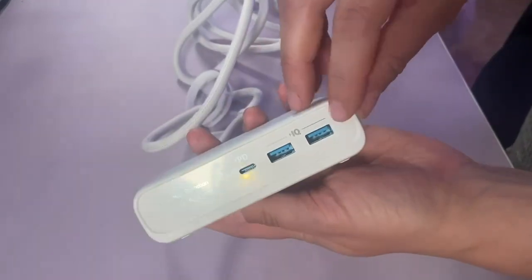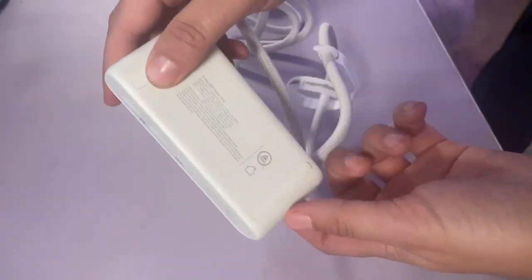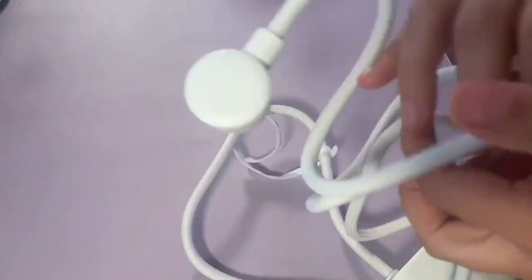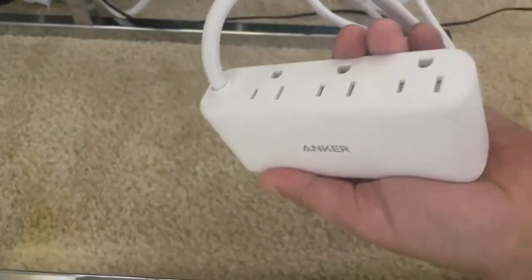This is my Anker power strip outlet. This is a great way to save some space and declutter any area where you need your electronics plugged in. You can see the base of it — the main plug is just nice and flat, so it's not going to take up the whole outlet.